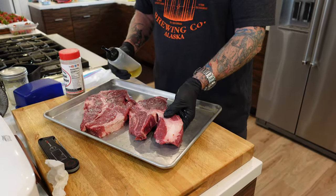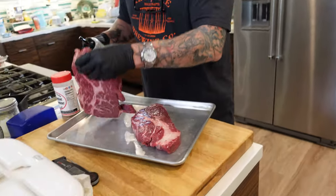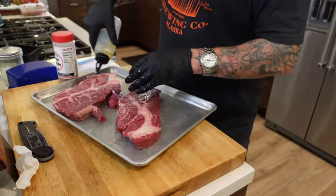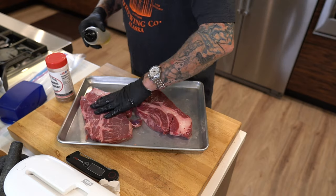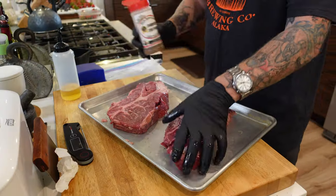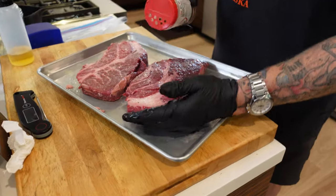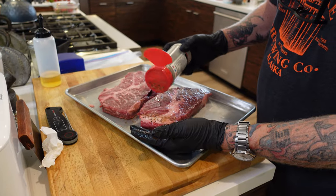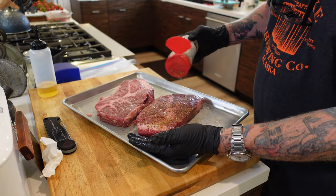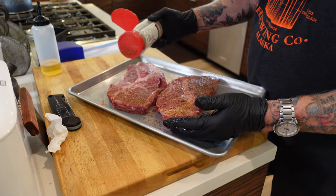Now this one kind of came apart a little bit, and that's okay guys. This is a backyard cook for a Saturday night dinner — this is not a competition. So now that I've got the oil on there, I'm just going to go ahead and apply the seasoning. I'm putting this on nice and thick — these are nice larger pieces of meat here.